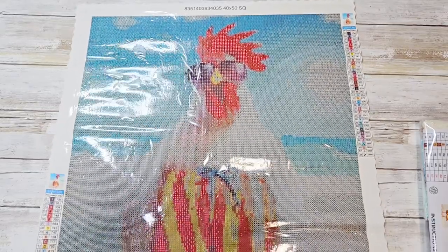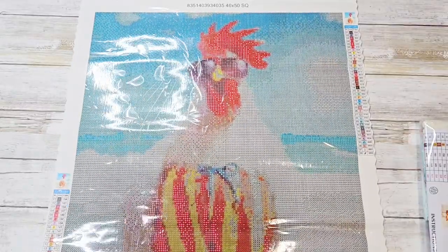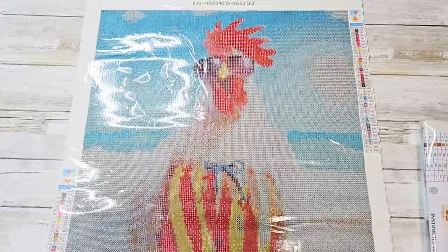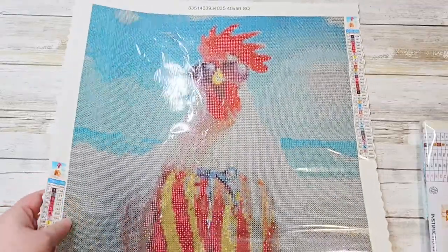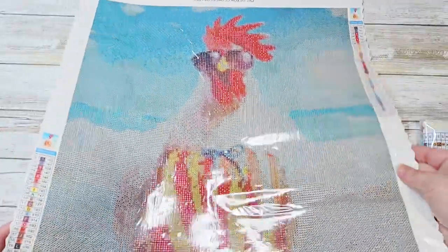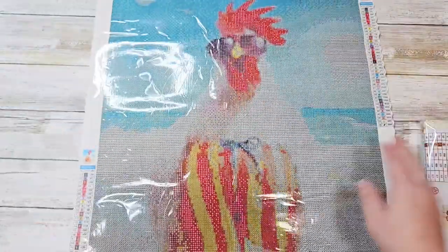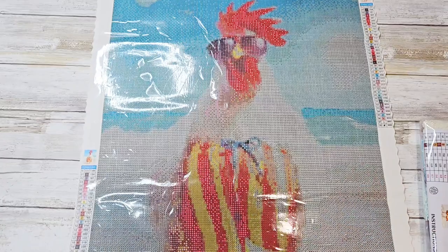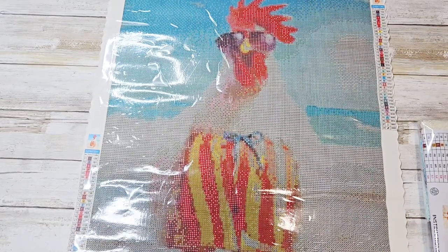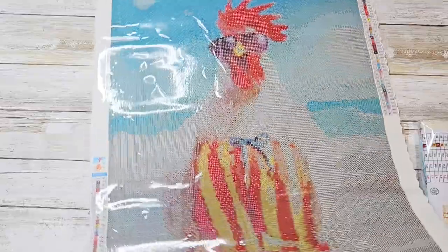These are coming from overseas, so it takes a little while for them to get here. But they seem at first glance to be extremely good quality. The canvases are scalloped on the ends and velvet on the back. They seem to have a very great weight to them, and the cover sheet does not seem super thin like it's going to tear immediately when you pull it back.